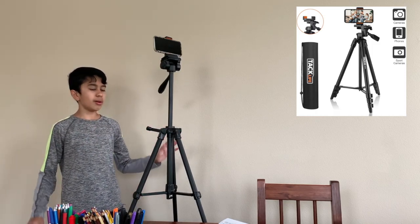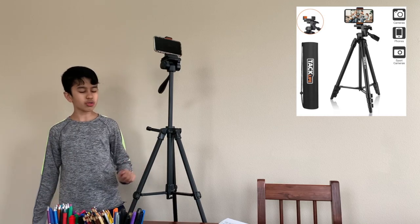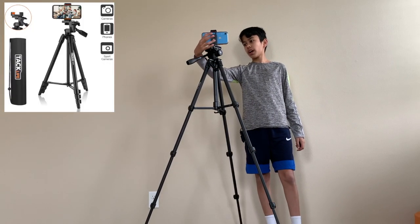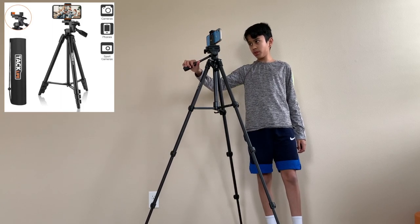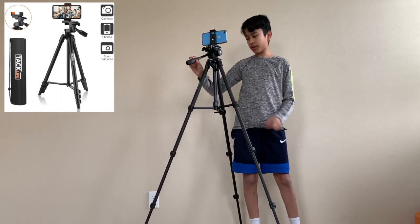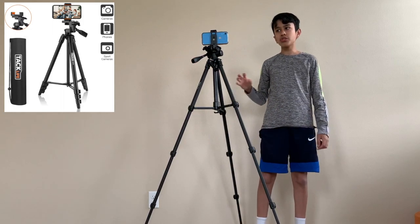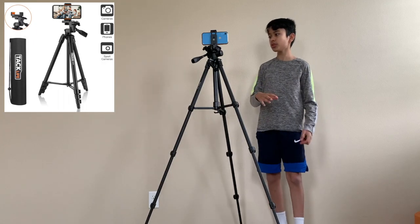It's a lot taller now, which I am relieved about because at first I thought it was kind of short. I would totally get it if I were you — it's really sturdy. It is kind of a little expensive. The Amazon Basics tripod is around this price; it's much cheaper actually, not too much cheaper, but it is cheaper.